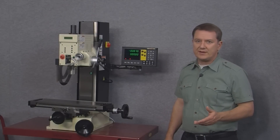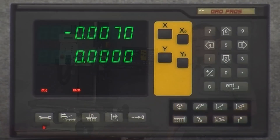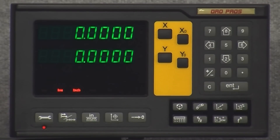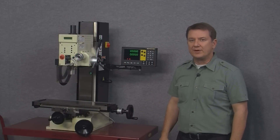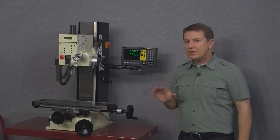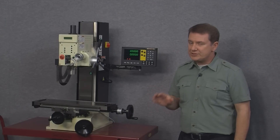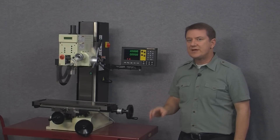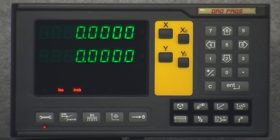Next to the wrench button is a button with arrows pointing to the right. Pushing it shows that ABS is no longer lit but INC, or incremental, is. This means the display is now in incremental mode — think of it as a sort of scratch pad. In incremental mode we can zero out the display as much as we want and still retain our original ABS zero point. To exit, push the ABS incremental button a second time.